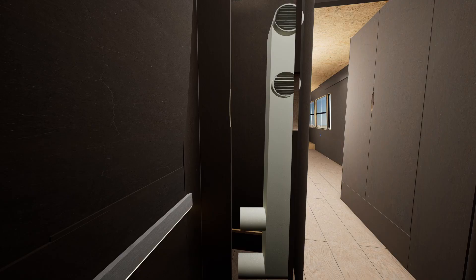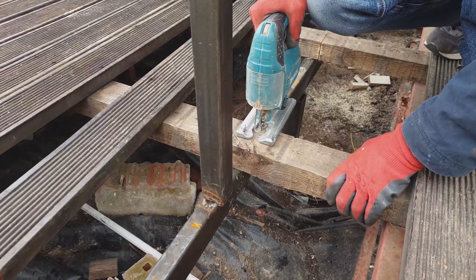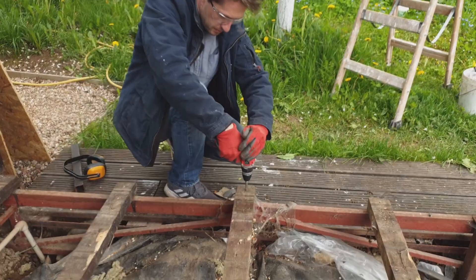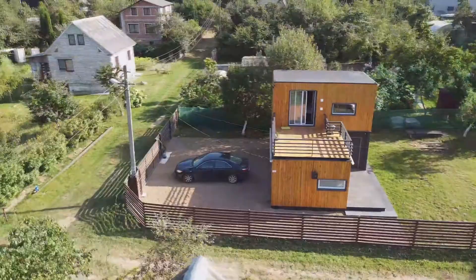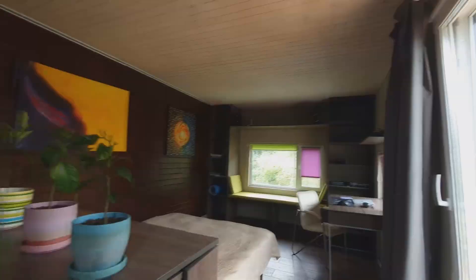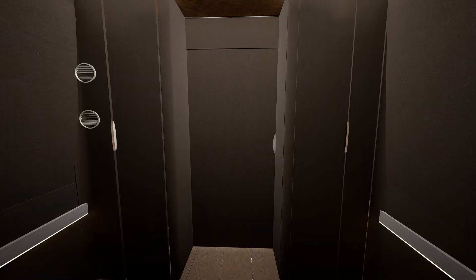In such a house, it is better to use sliding doors — they save space and are securely fastened during movement. A ready-made kit for such doors can be purchased on Amazon. All the work here is simple and can be done by anyone with the desire. As an engineer-designer without a construction specialty, I learned everything using YouTube videos and was able to design and build this house. It is important to have a clear plan before starting construction.